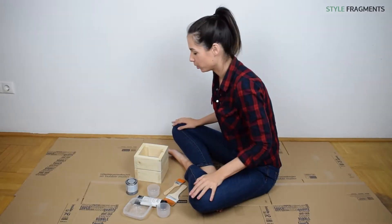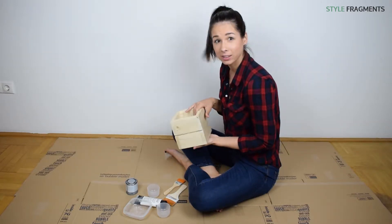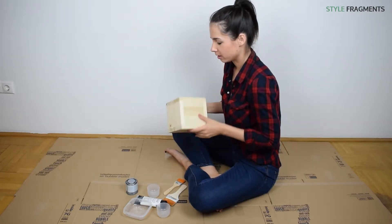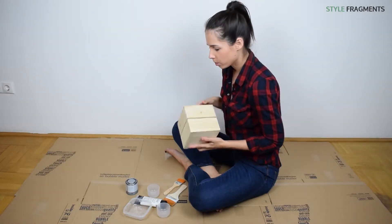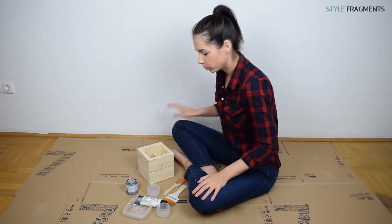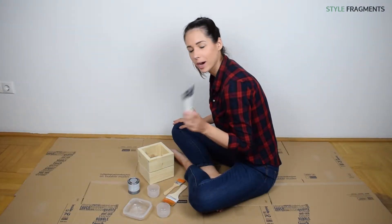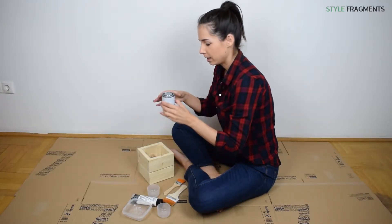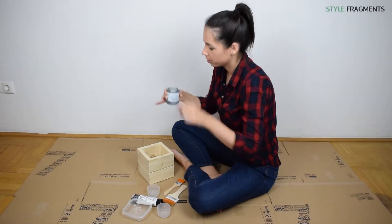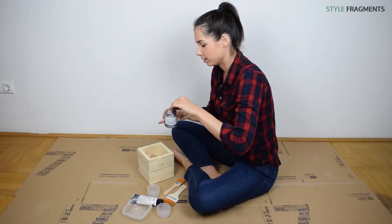Hi guys! So today we are gonna paint this little plant holder, which is just like a basic wooden one. It's very raw, and I want to do a color block with it. So I've got two paints here: just a white acrylic one and an Annie Sloan paint, a chalk paint, which is in the Versailles color.